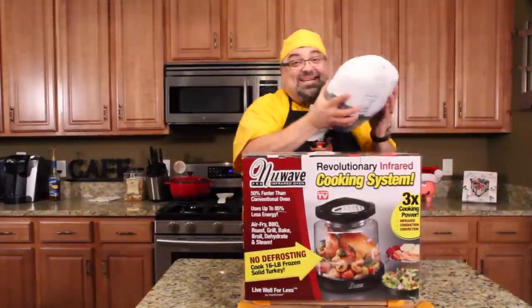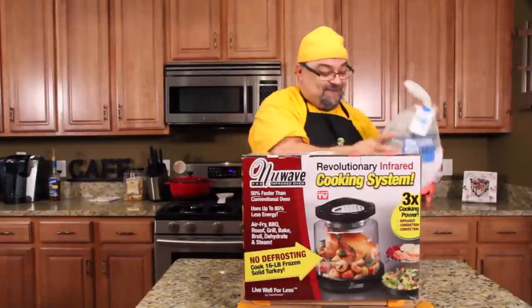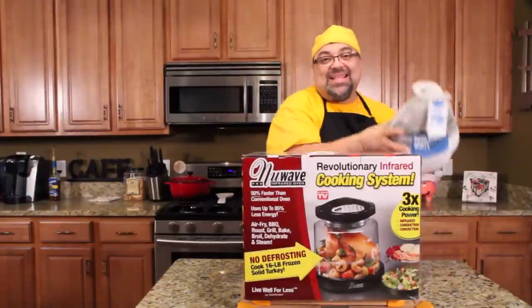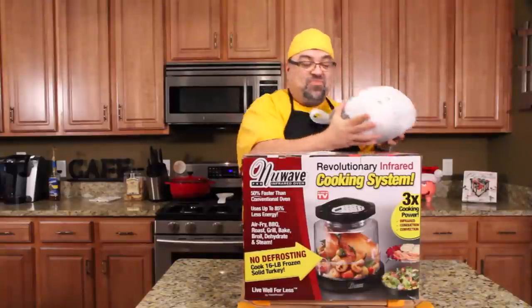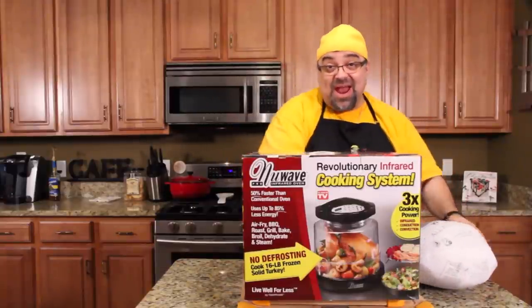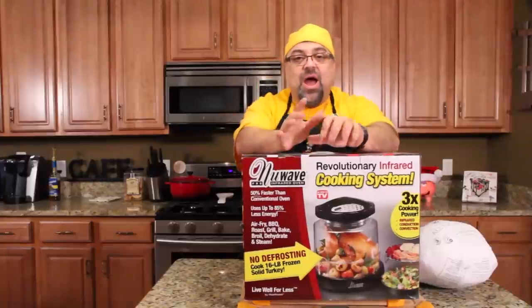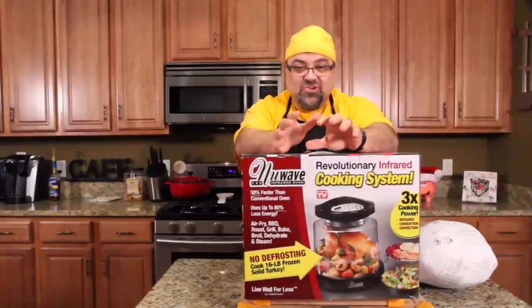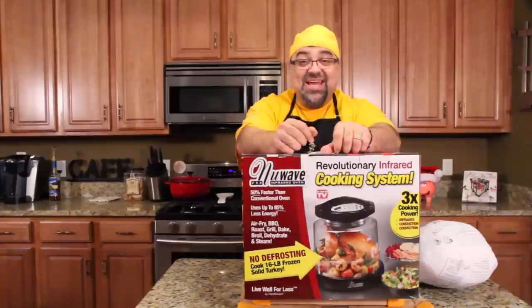It claims — look at this — a frozen turkey I'm putting in there. That thing's way frozen, it's frozen solid, I just pulled it out of the freezer. It claims you can put it right in and it'll cook it, and I think it's like 14 minutes a pound. I'm going to get it all set up, get the frozen turkey inside it, and we're going to cook a frozen turkey to done.